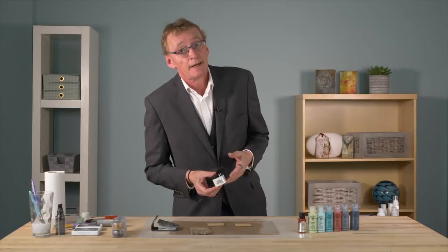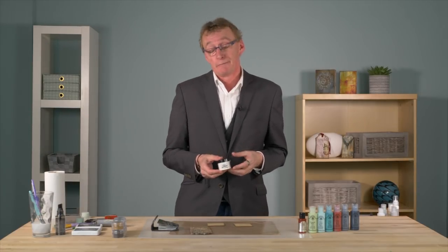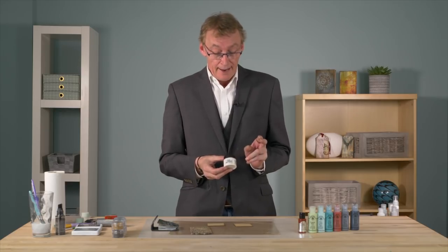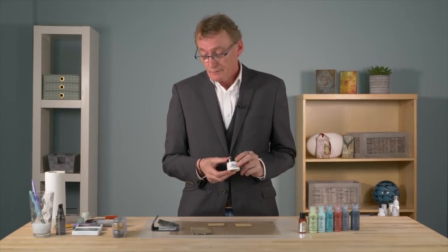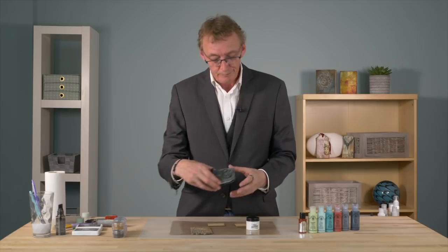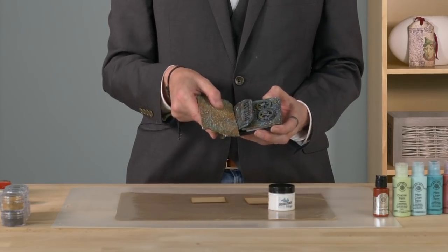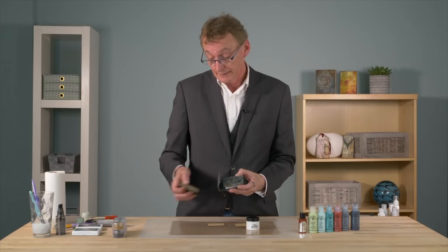Hi, I'm Andy Skinner and I'm here today with Creative Expressions to film a video using the new Cosmic Shimmer Lava Paste. I'm going to show you how to bring out the textures with paint, and to really make it pop, and a couple of different ways we're going to apply it as well.